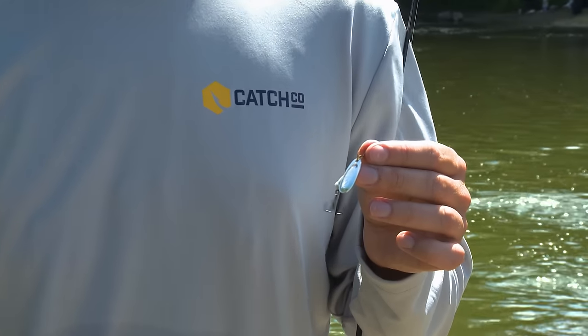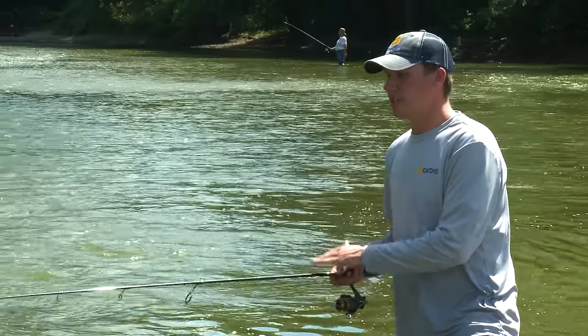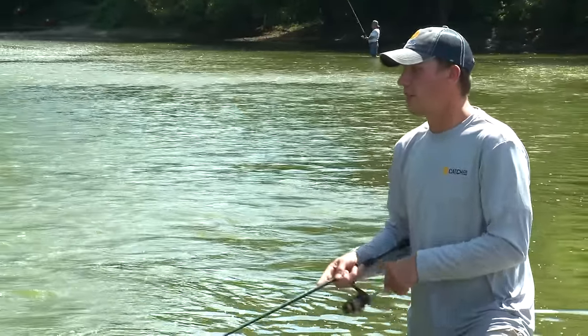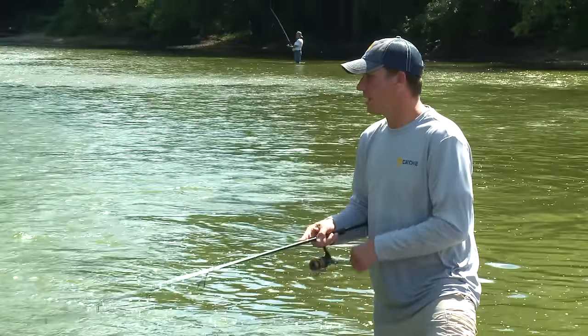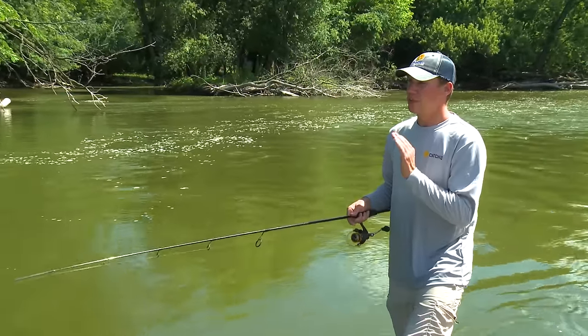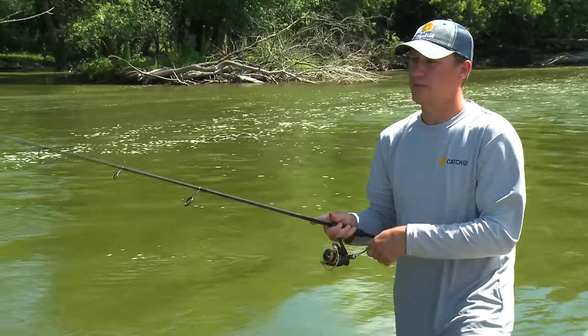Last but not least, it's a Blue Fox Vibrax Spinner. This is a classic river and stream bait that catches all sorts of different species — bass, bluegill, panfish, even catfish. It does a great job of mimicking different bait fish throughout the water. I've caught more fish on this than probably any other bait in my tackle box. Let's see if we can catch anything before we leave today. It's important to use the right gear with this bait — that's why I've got this medium action spinning rod, my nice all-around rod for fishing rivers and streams. You can cast small baits like this pretty easily without overpowering the lure. It's not rocket science, but it's one of the easiest and most fun ways to catch fish, and it's really effective.